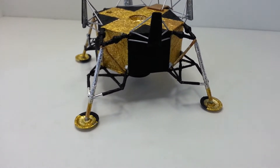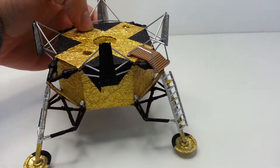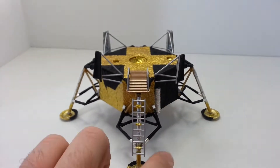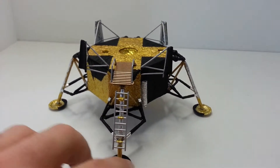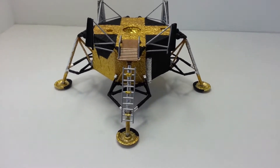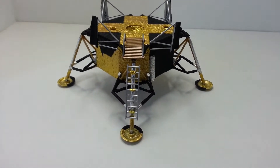There are a couple of decals that need to go on it, which are over on this side — the United States decal that goes there. But yeah, it's been pretty fun. I had a lot of fun with it.